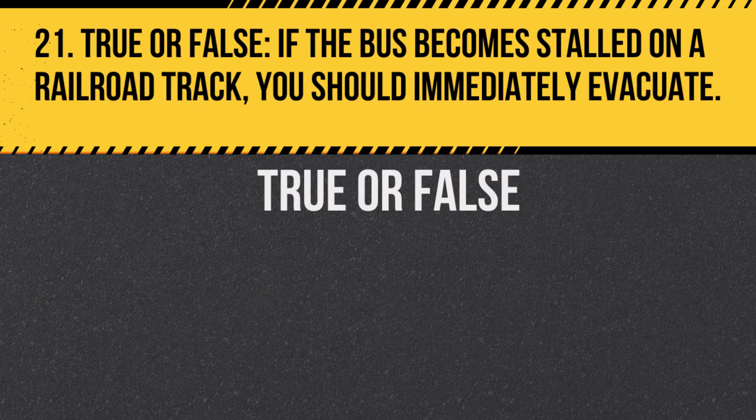Question 21. True or false: If the bus becomes stalled on a railroad track, you should immediately evacuate. Answer: True. It's crucial to get students to a safe location.